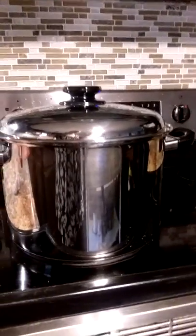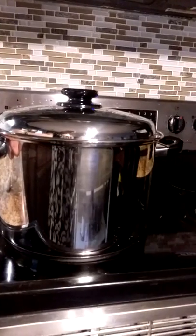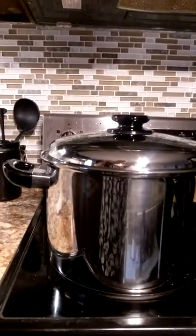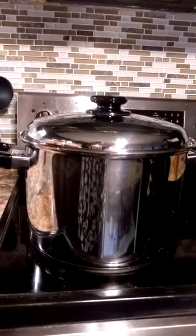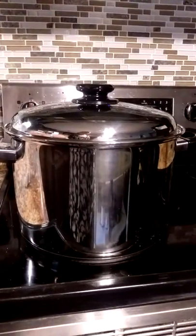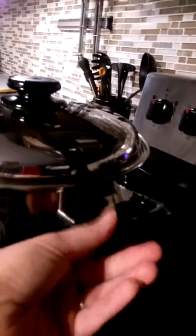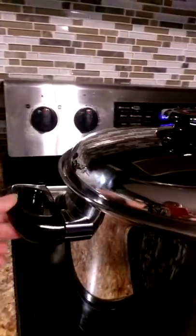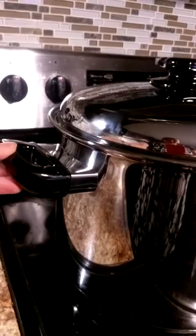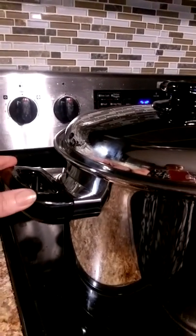A little bit about this pot — it is a 12 quart stock pot, which is a very nice size. I can probably put about a 10 pound chicken leg quarters in this and boil it. It is stainless steel and has riveted handles on each side that are very sturdy. The screws are not loose on it. These handles are heat resistant, cold resistant, and detergent resistant, so that's very nice.